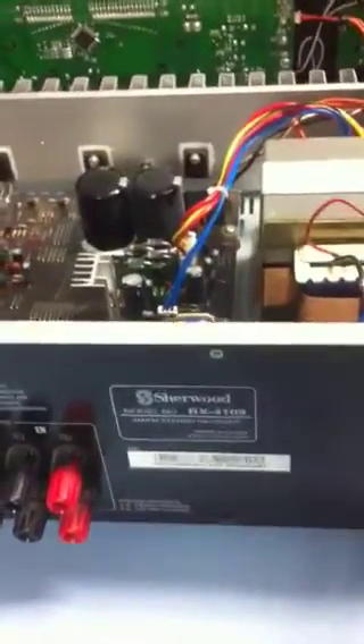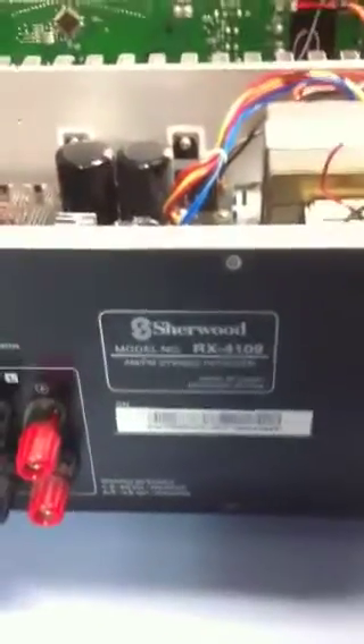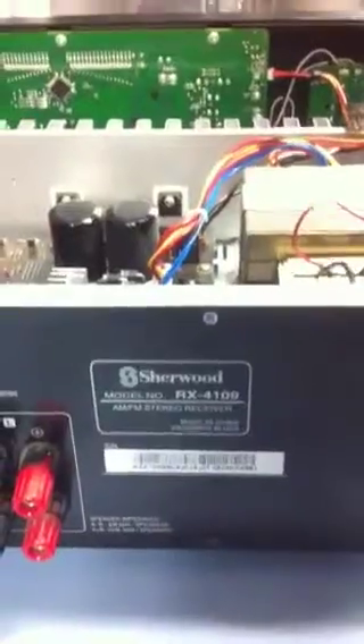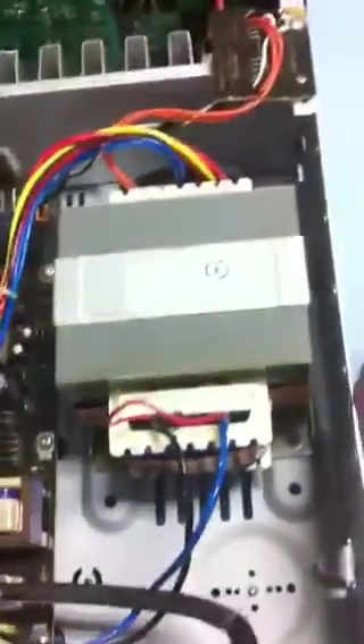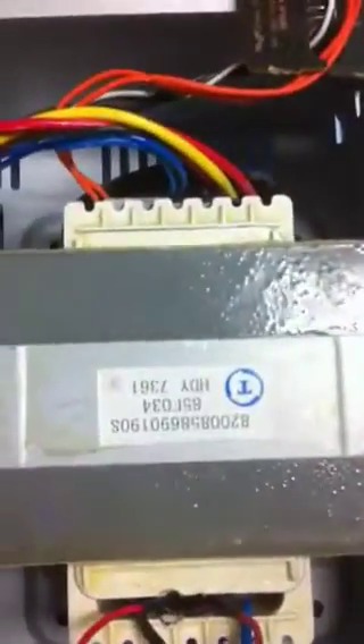Hello all, just another quick repair video. I've got a Sherwood RX 4109. The problem was no power, no activity, and it turned out that the mains transformer was bad. The part number on the transformer,